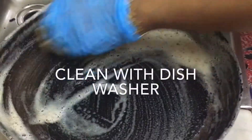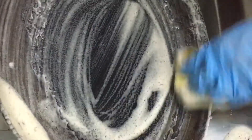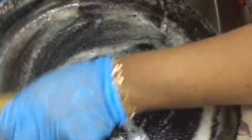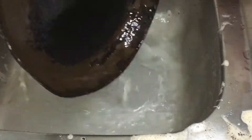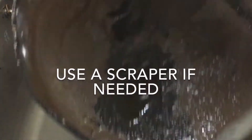Now we are going to take a little bit of a scrub. We are going to take a little bit of a scrub.